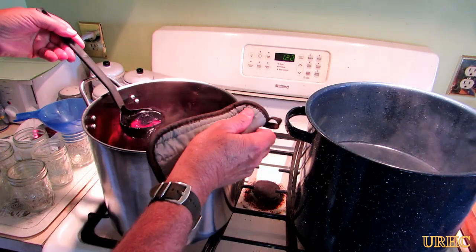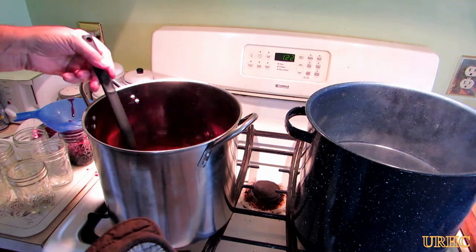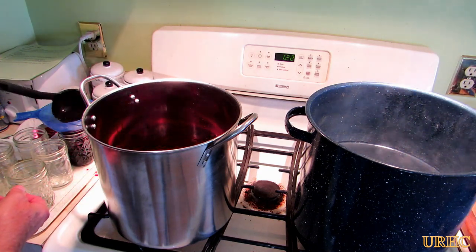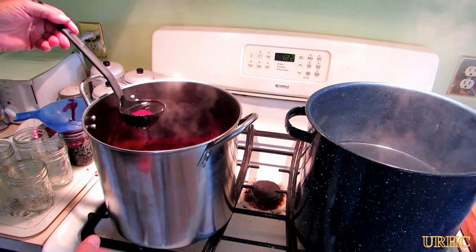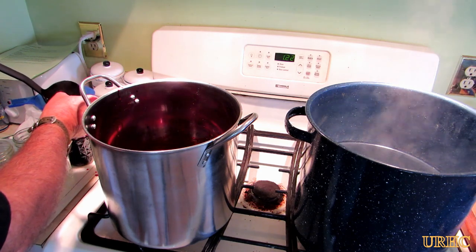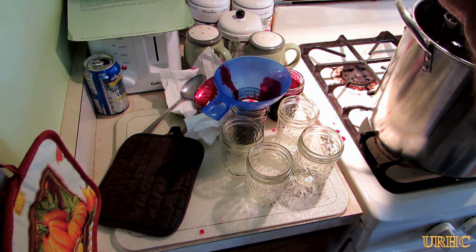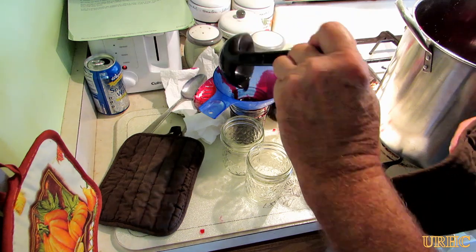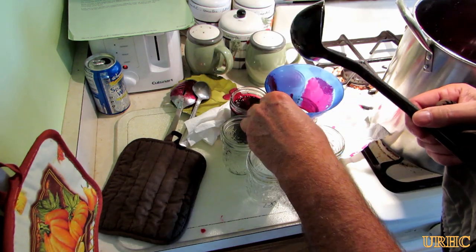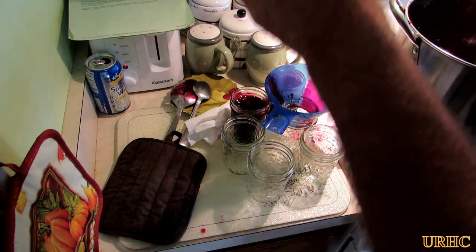It is a very, very hot liquid that will burn you really bad so you have to be careful. Unlike pickling, you don't leave a head space — basically you fill the jars up to about an eighth of an inch from the top. I usually try to get it between a quarter and an eighth of an inch from the top, so they're pretty much filled right to the top. The recipe says it makes five jars but I always wind up getting six, so I always prepare an extra one.